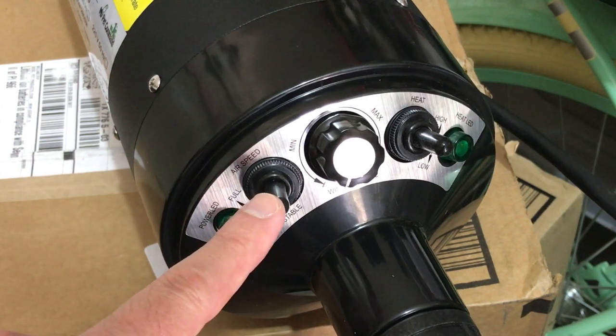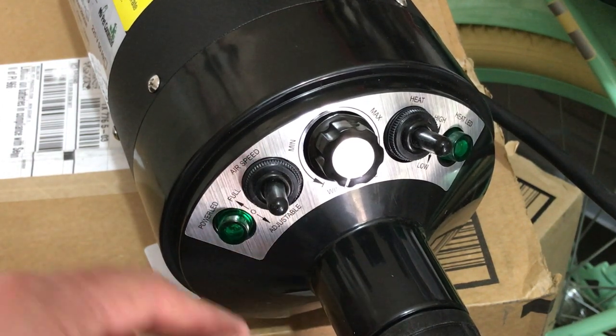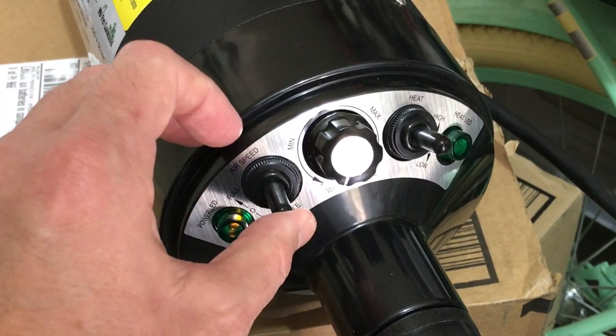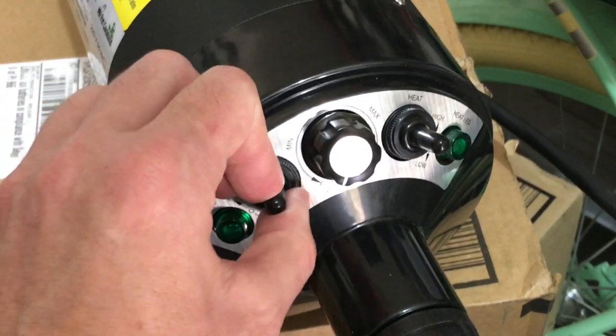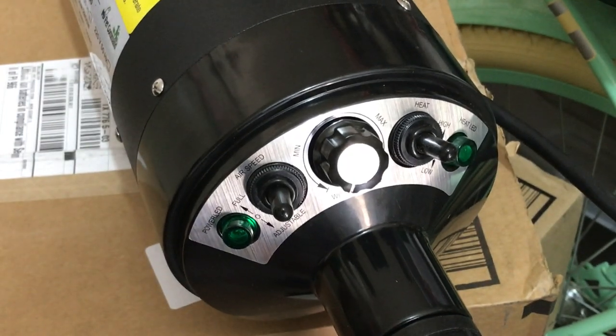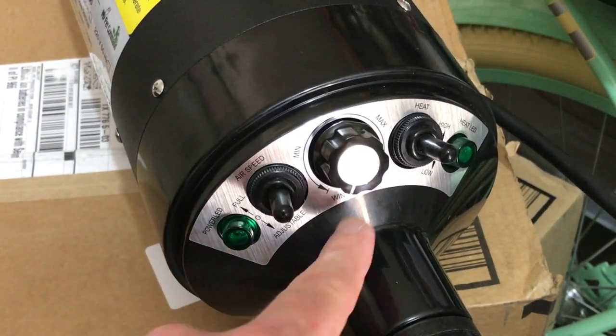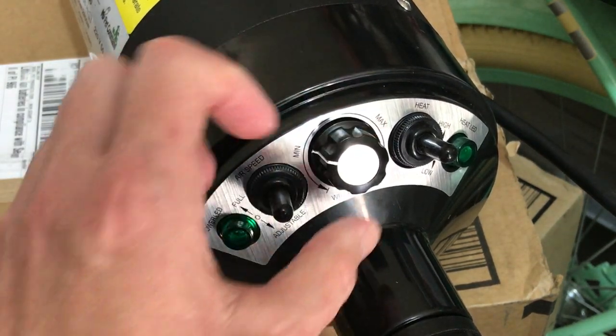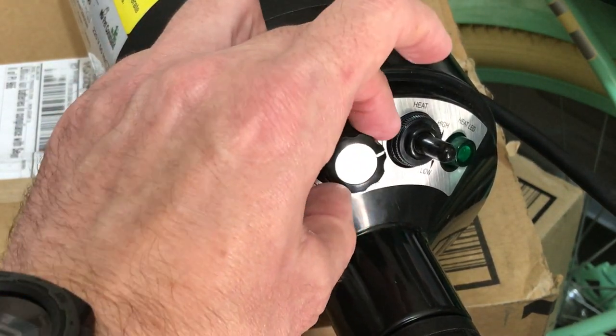This other switch over here is your airspeed, so you've got a low and a high. And then also within that airspeed of low and high, you've also got a wind control knob that you can adjust as well — it goes from minimum all the way to max.